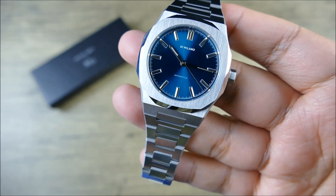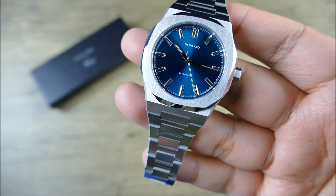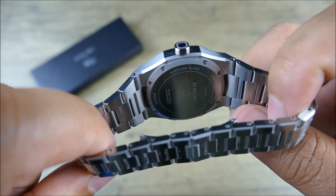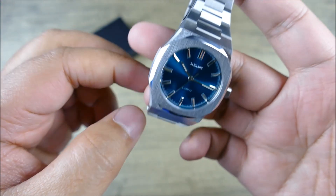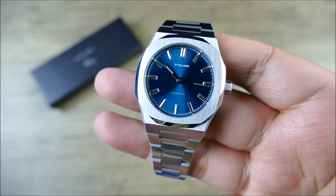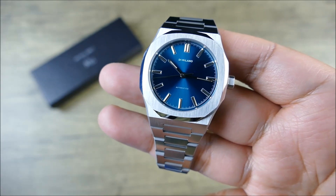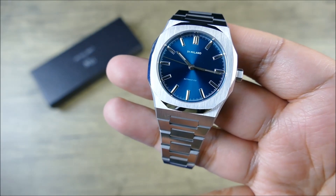When we look at that bezel, you do get the nice vertical brushing with the high polished accent. And then at the back, underneath there, you actually get a Miyota 9039, which is a no-date movement, which is nice and thin. You're not getting a ghost position at six o'clock — something that people really enjoy not having. I don't mind it so much, but it's cool when it's not there. I do consider that a plus.